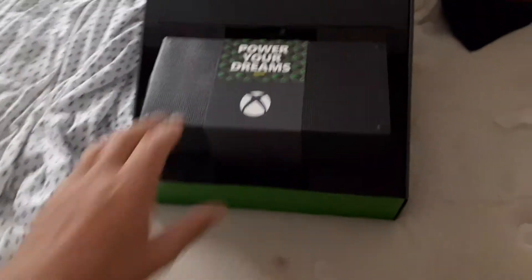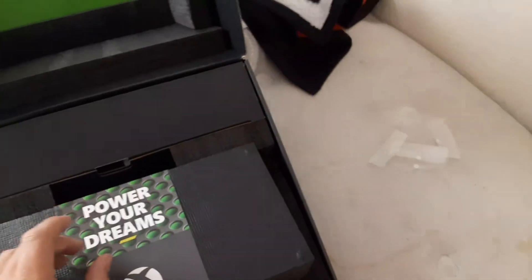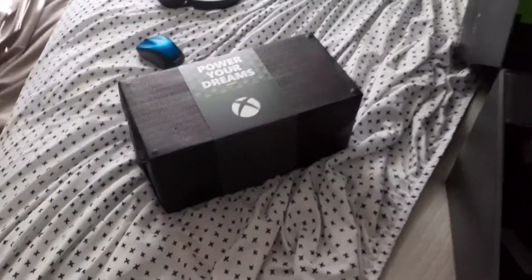Oh yeah, look at that — Xbox Series X. 'Power to the players.' Our powerful device. This might be a little bit heavy, so I might adjust the camera angle. Flip this up — oh yeah, this thing's heavy. Didn't feel heavy on the box, really. Here's the console itself.